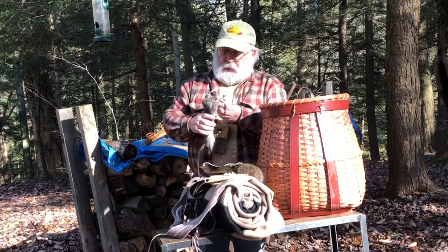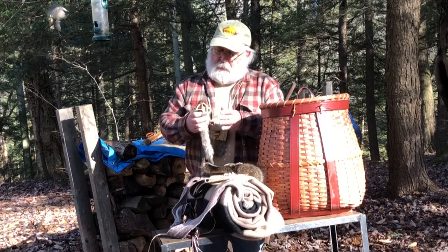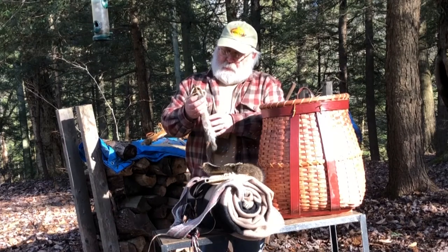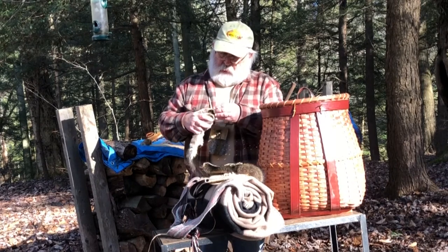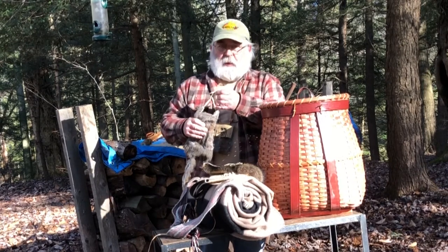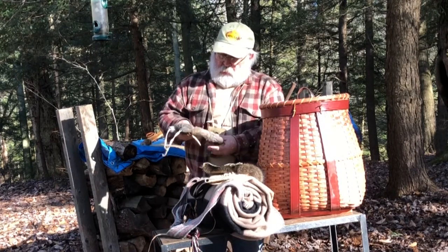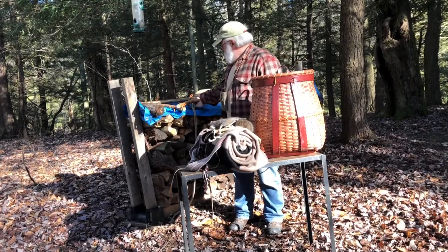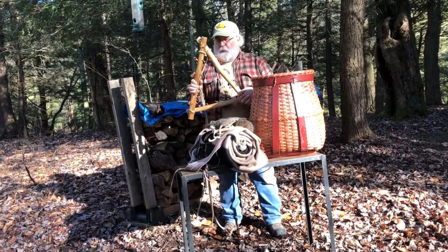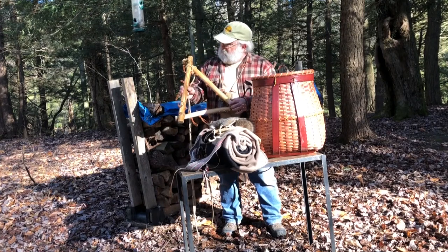Here's a kind of a unique little bag — this is a case-skinned squirrel that's all been tanned. Up through the mouth of the squirrel you could drop in something like a round ball or whatever, tie it shut, and then attach it to your belt or wherever. Kind of a novelty pouch.